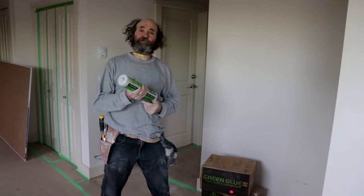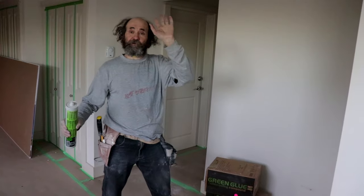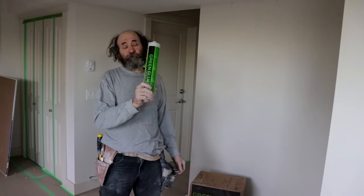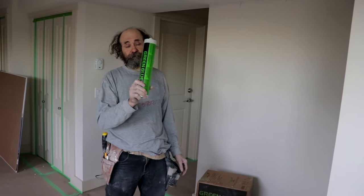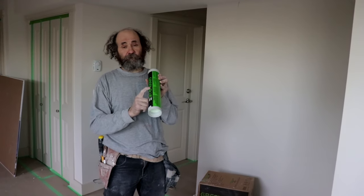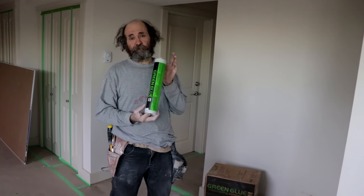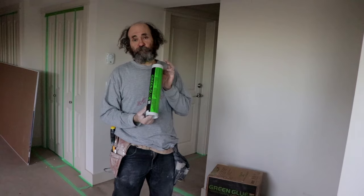Hello, my friend! This is Baiano with Baiano Renault. In this video, I'm gonna show you how to soundproof an existing ceiling, and we're gonna use green glue compound — we're gonna be using two-tube sheets.